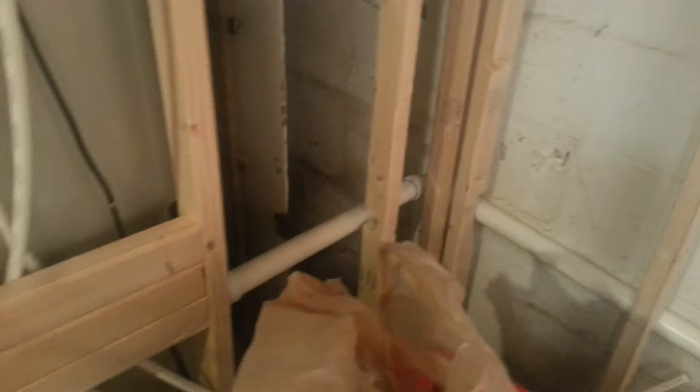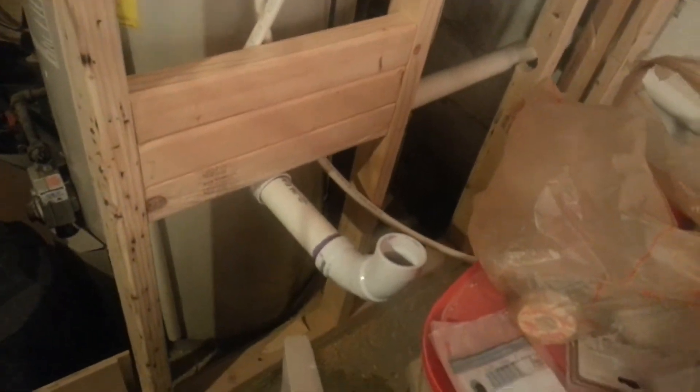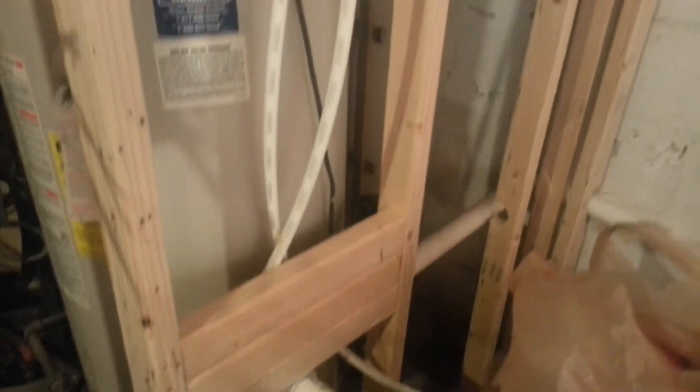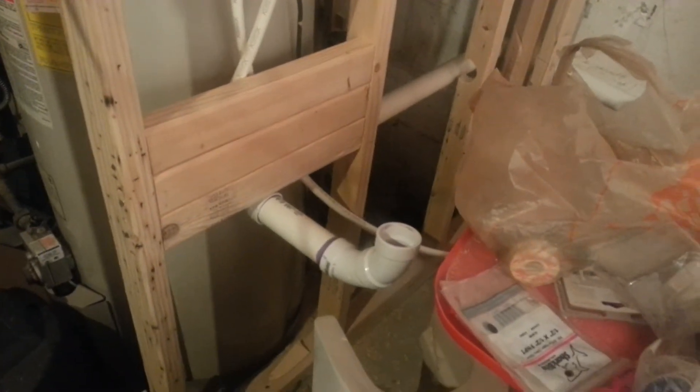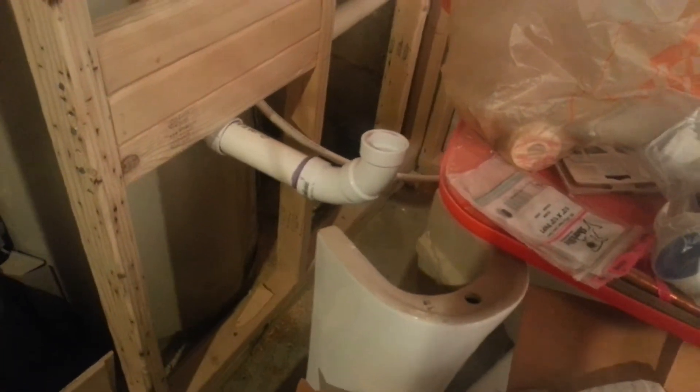We have to drill behind all the 2x3s. Union, elbow, the backer — the loop up is just temporary. Then we have the hot and cold coming down, it's gonna come behind the backer, that way we could tap in. This little pedestal sink is gonna go right behind there, it's gonna work out pretty good.